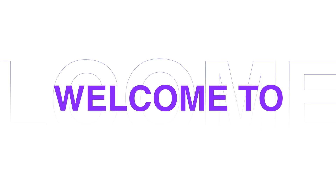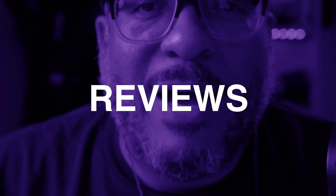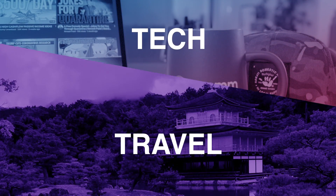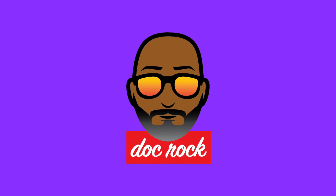Welcome to DocRockTips. I am that dude, DocRock. Today I'm going to talk about a very common misnomer that you can't use more than one Elgato cam link with your Mac.